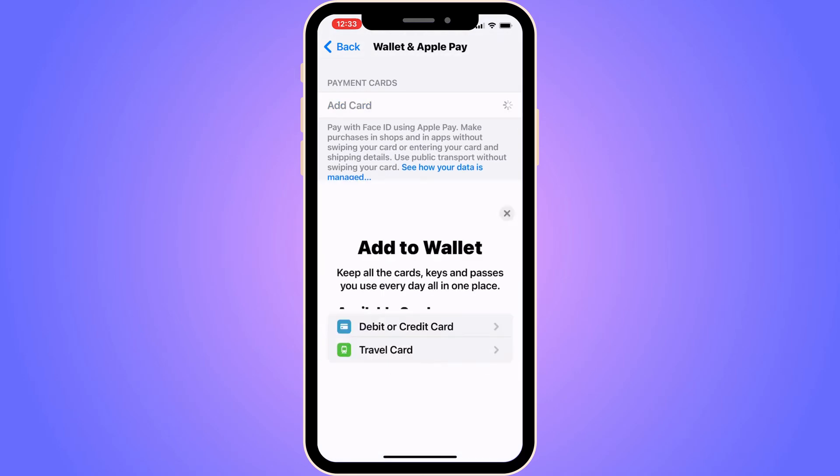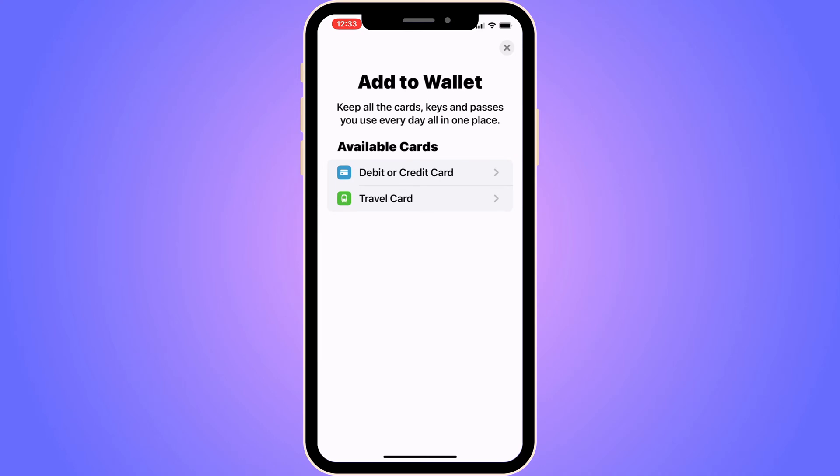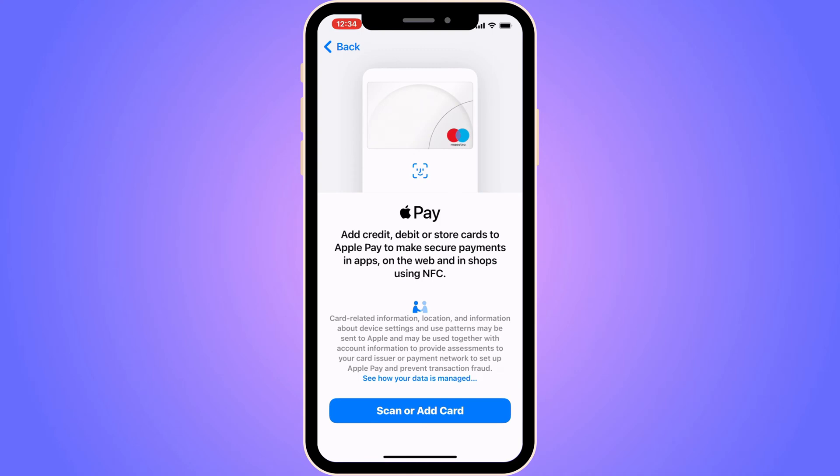You'll see two options: 'Debit or Credit Card' and 'Travel Card'. We need to click where it says 'Debit or Credit Card', and you should then be taken to the next page.